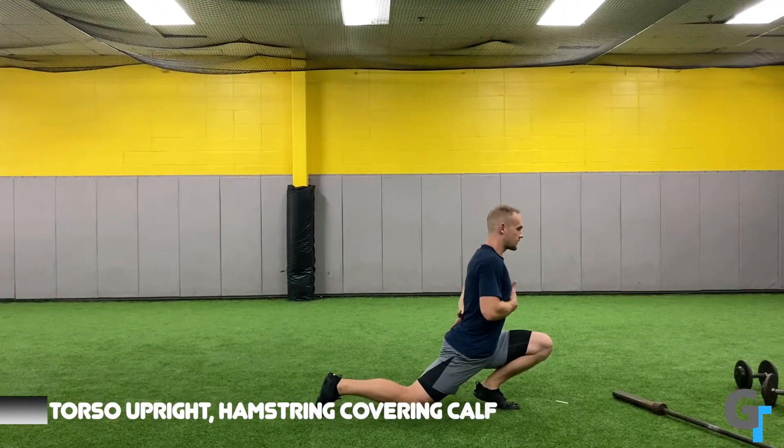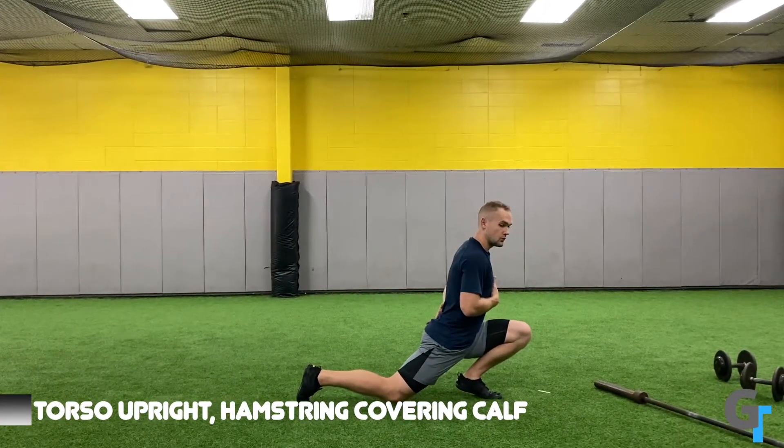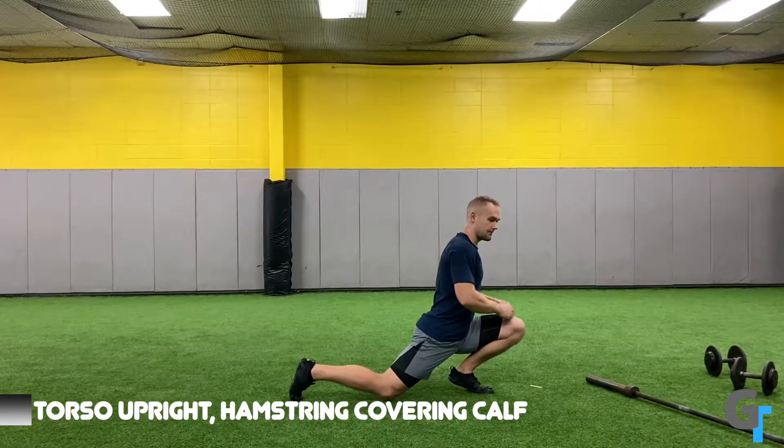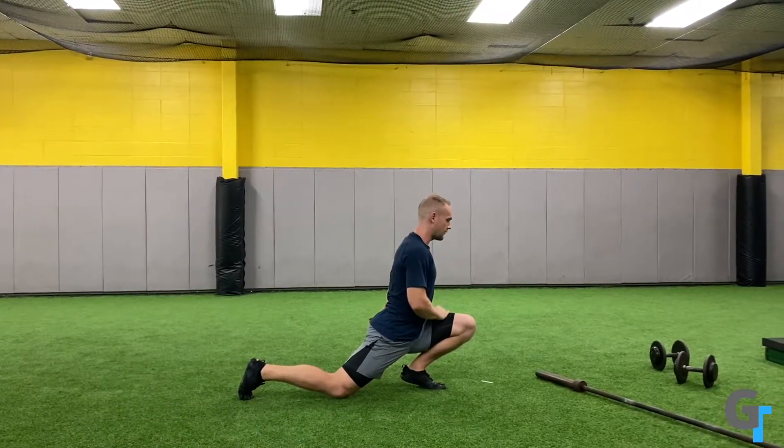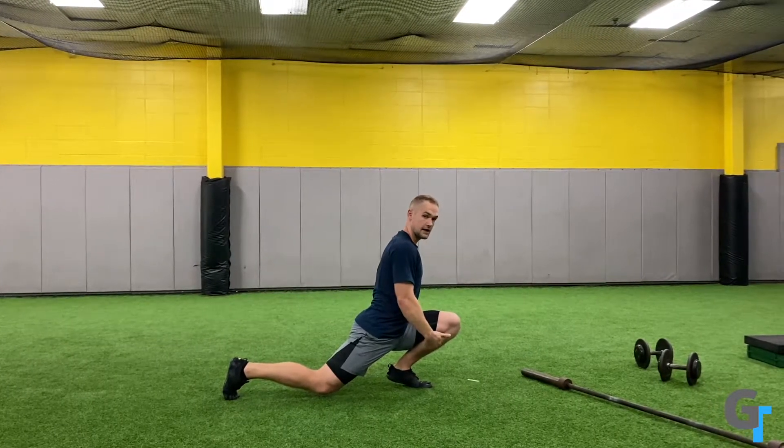Notice a few things. The torso stays upright. If you are doing this and you're feeling pain in the hip or the knee, it's because you're leaning too far forward. You want to relax that and let this foot drive forward. The goal is hamstring to calf.